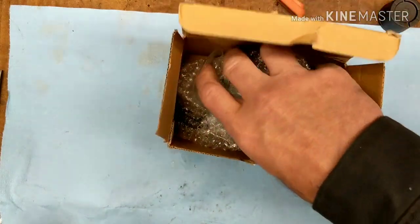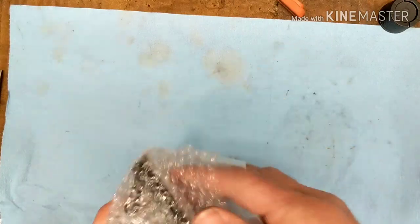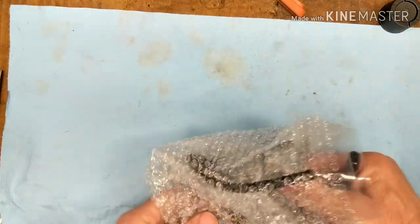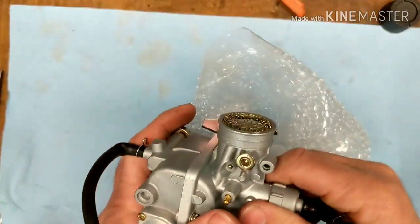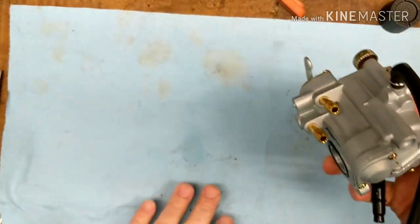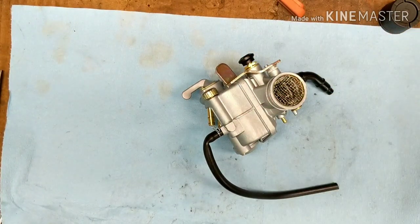Unfortunately, there are some reasons that the China carb is your only option. In this case, this is the Honda CT90. The China carburetor is the only one because they don't make carburetors anymore. And when you have a bad one, it's worn out to the point where it's going to cost you more to replace it with individual parts, if they're available. So you've got to go with one of these.